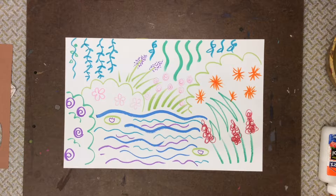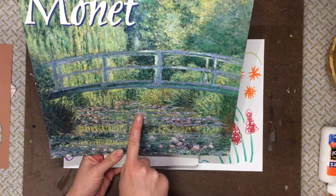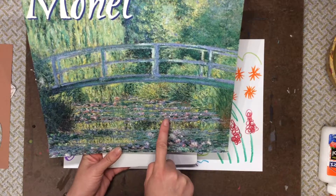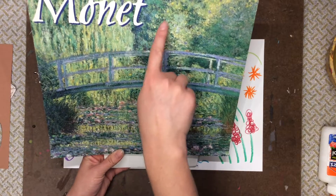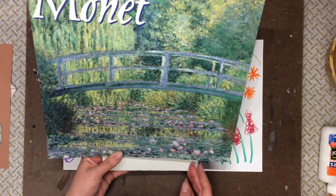Now once you have your garden really filled up, we're gonna make it a little more like impressionism. We learned that impressionism meant a fuzzy painting style that Claude Monet liked to do — his flowers were just a little bit blurry and fuzzy. Same thing with his trees, and all his brush strokes were just a little bit in this blurry style.